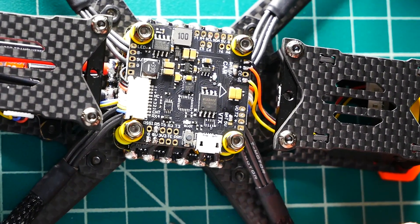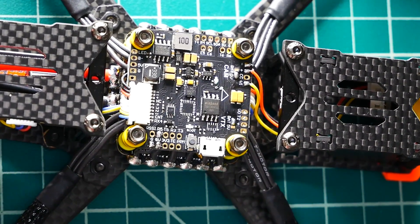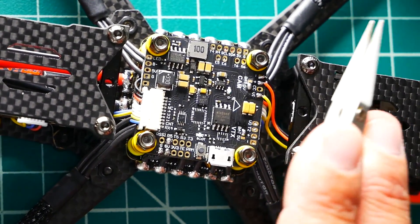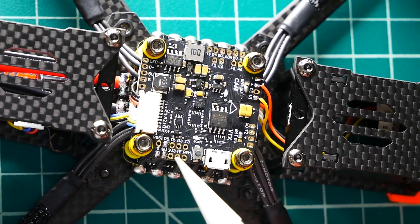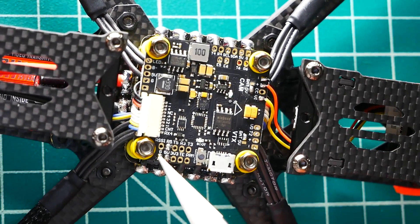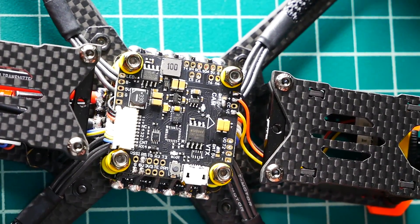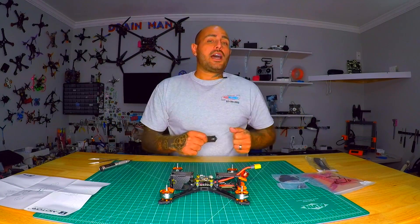If you're running TBS Crossfire, I have a full video on that — I'll put a card up. For a Crossfire Nano RX or RX SE: supply five volts and ground to the same pads, connect your RX wire to T5 and TX wire to R5 — that's UART5. Set it up inside Betaflight and you're all set. This quadcopter is ready for the sky.